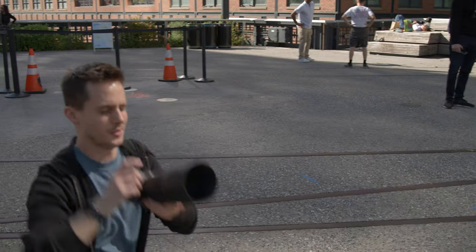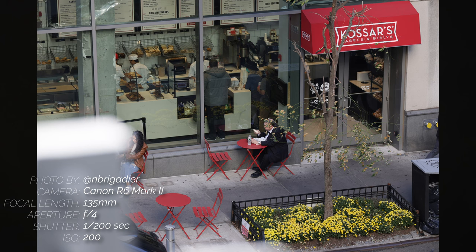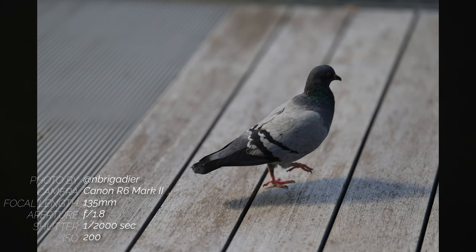On the photography side, the standout feature of the R6 Mark II includes the ability to get a whopping 40 frames per second shooting in electronic shutter mode, as well as 12 frames per second in mechanical, with AF and AE reading before each frame. Subject detection has been expanded to include trains, horses, and aircraft in addition to all of the previous human and animal detection modes.